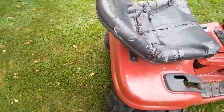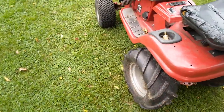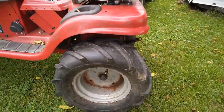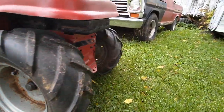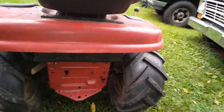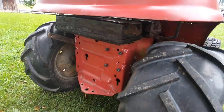The transmission is a 6-speed Peerless 820 garden tractor transmission. It comes with 1-inch output axles and a 3/4-inch input shaft, which gives this thing plenty of strength.